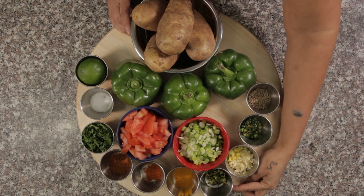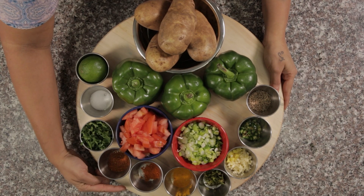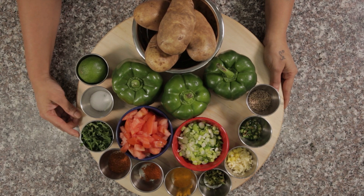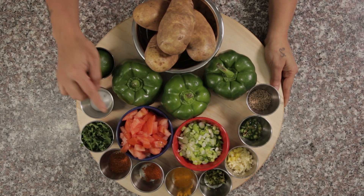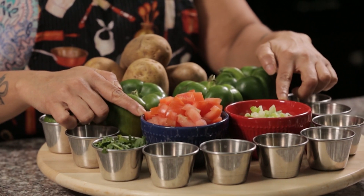Mint leaves 6 to 8, quarter teaspoon of turmeric, quarter teaspoon of chili powder, half teaspoon of garam masala powder or any spice powder which you wish, 1 tablespoon of cilantro coriander leaf, quarter teaspoon of salt, 1 lime and 1 big tomato, and 6 to 8 spring onions.